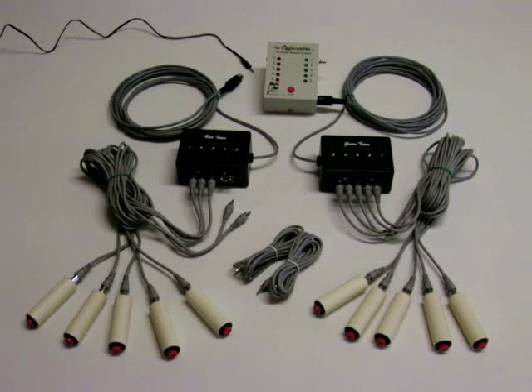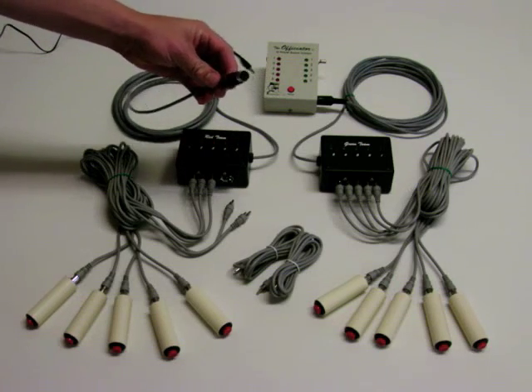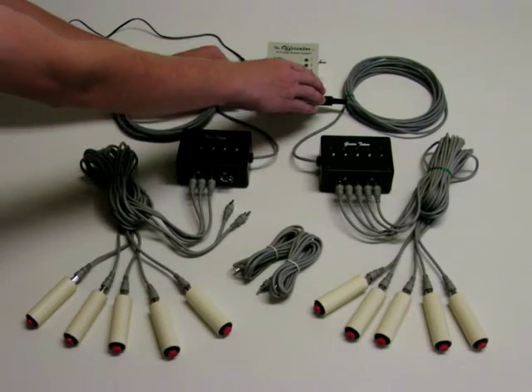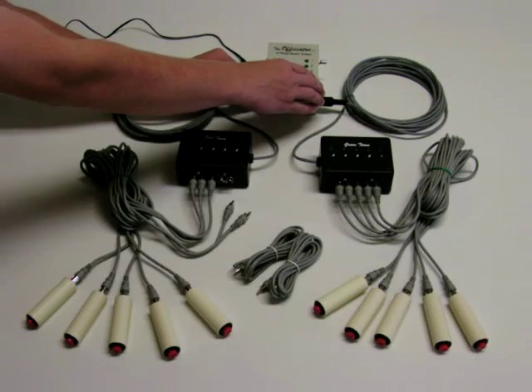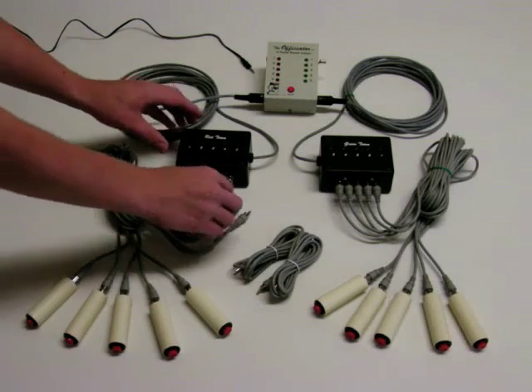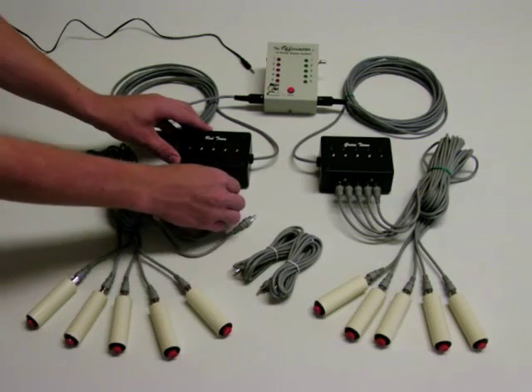The interface boxes have DIN receptacles that are keyed and plug into the sides of the moderator module only one way. Make sure to insert the DIN ends all the way into the receptacles. The handheld player buttons individually plug into the Team Interface boxes using the RCA cables.